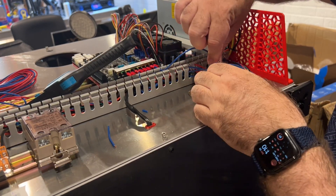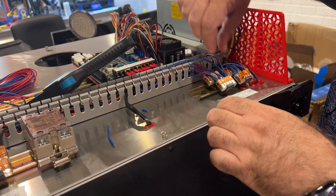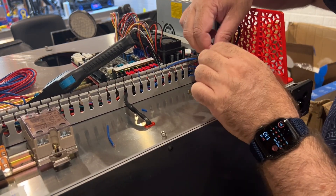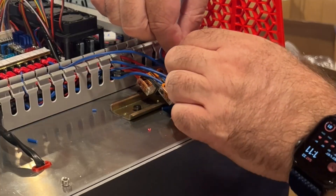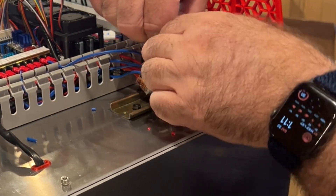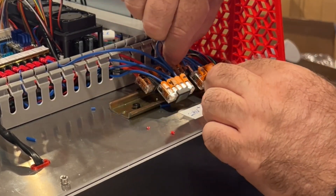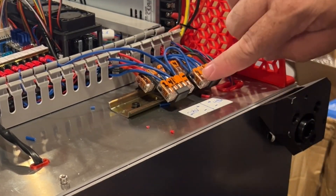It doesn't matter which one you pick - you can really do this anywhere. I'll twist that together, then go ahead and insert it and do the tug test - it's good. Then I'll do the same thing with the 48-volt side. Make sure there's a pretty good connection there, then go ahead and insert those. Now we've got our negatives tied together.